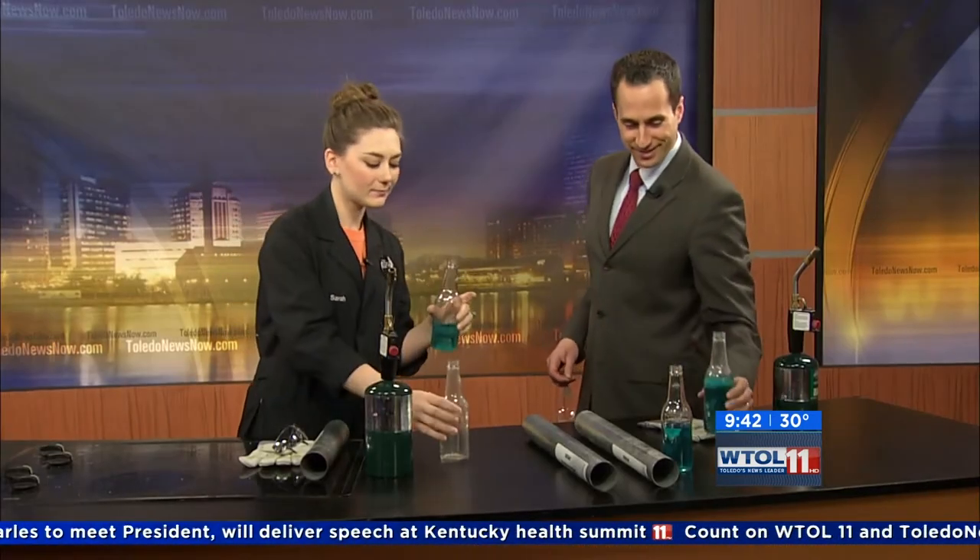So you can hear that — the more mass that I have, the deeper my pitch is, because I have slower vibrations because I have more mass to move. A smaller amount gives us a higher pitch. So we're going to put on our safety glasses, and I'm going to let you use the blowtorch today.